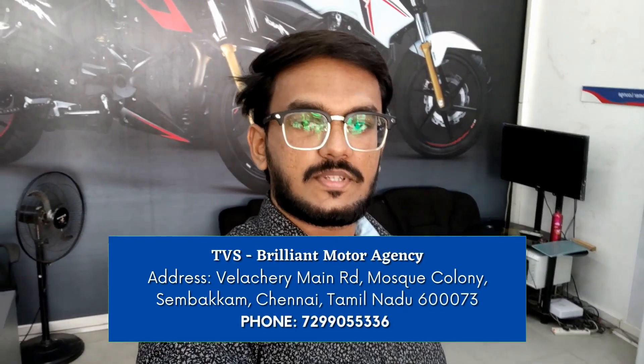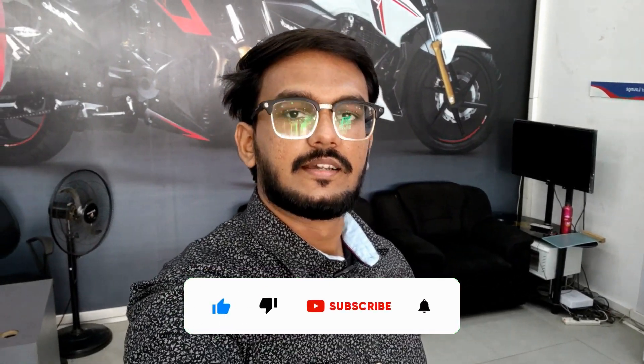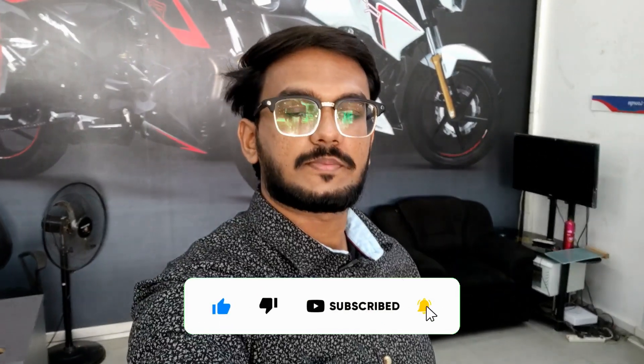Before starting the video, please subscribe to the channel and press the bell notification so you get notified first. Please like, share your thoughts in the comments, and follow us on social media. Links are in the description.